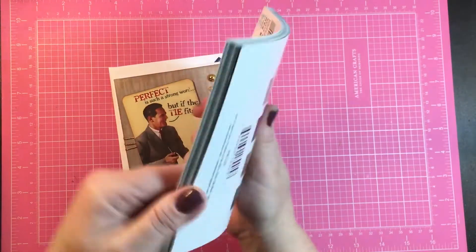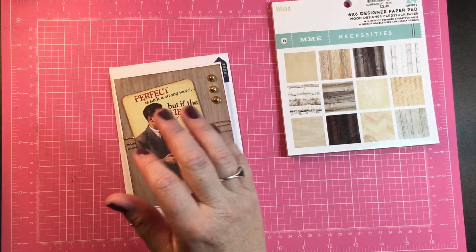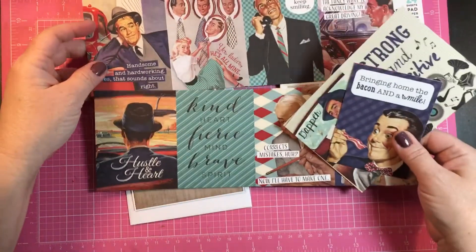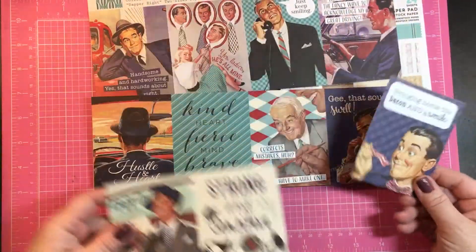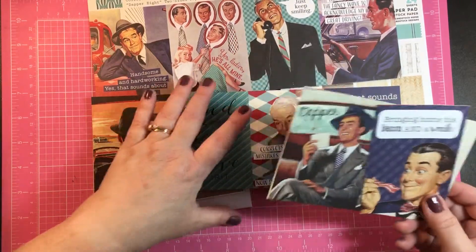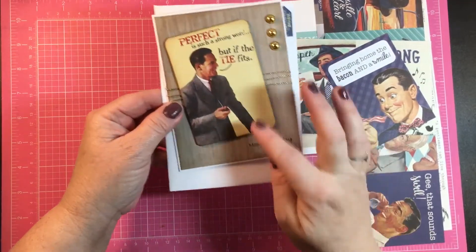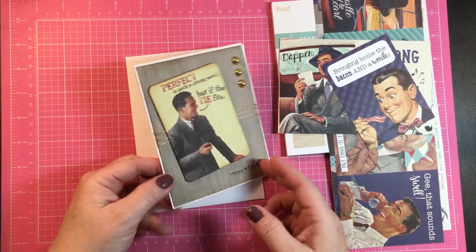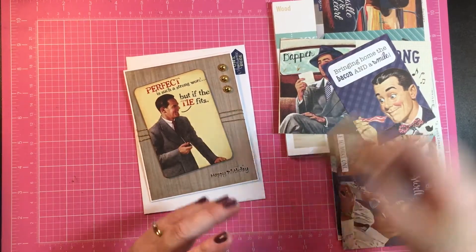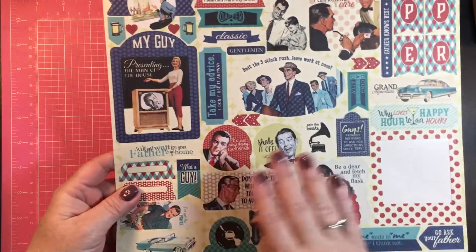I've had this pad for a while — it's Mind's Eye Necessities — and it's a great pad because it's all wood grain. Then I showed the couple of pieces I picked up from the Dapper collection. I was in Ohio and visited a small scrapbook store up there and just bought this one sheet of 12 by 12 that's full of cut-apart journaling cards. I did trim it down just a little bit — maybe less than an eighth of an inch all around — and I rounded the corners and sponged a little Vintage Photo around the edges, and used a little happy birthday stamp.